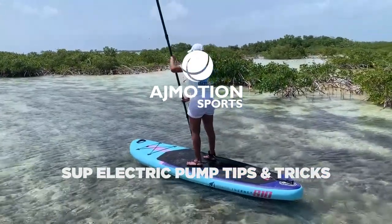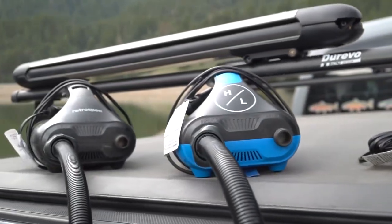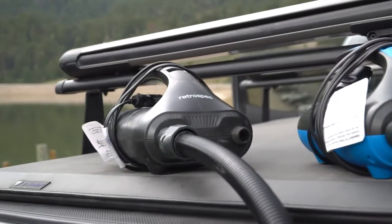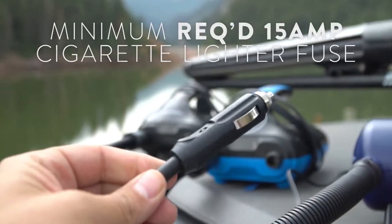Hey guys, we're excited to introduce our SUP electronic pump lineup and share some problem-saving tips. These pumps are powered by your vehicle's cigarette lighter and you'll need a minimum of a 15 amp fuse.